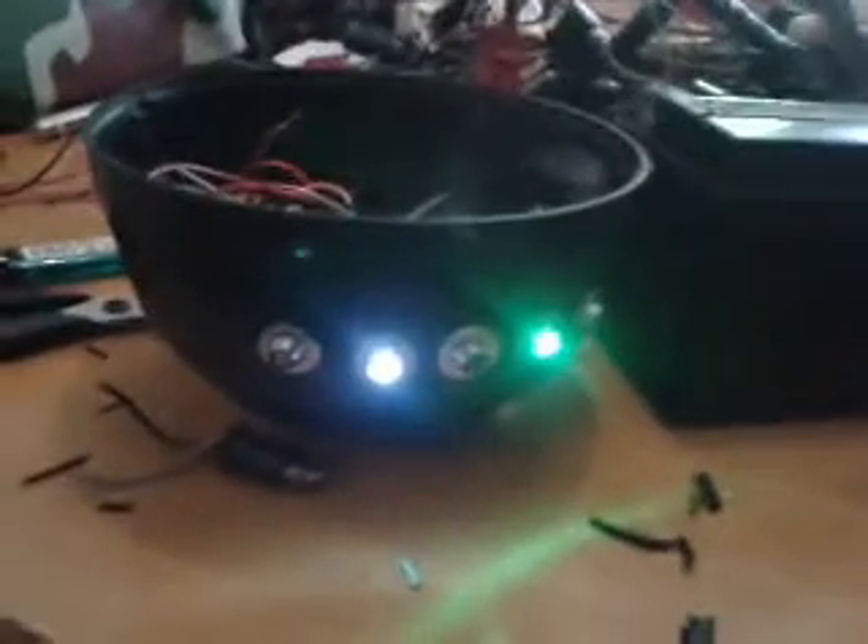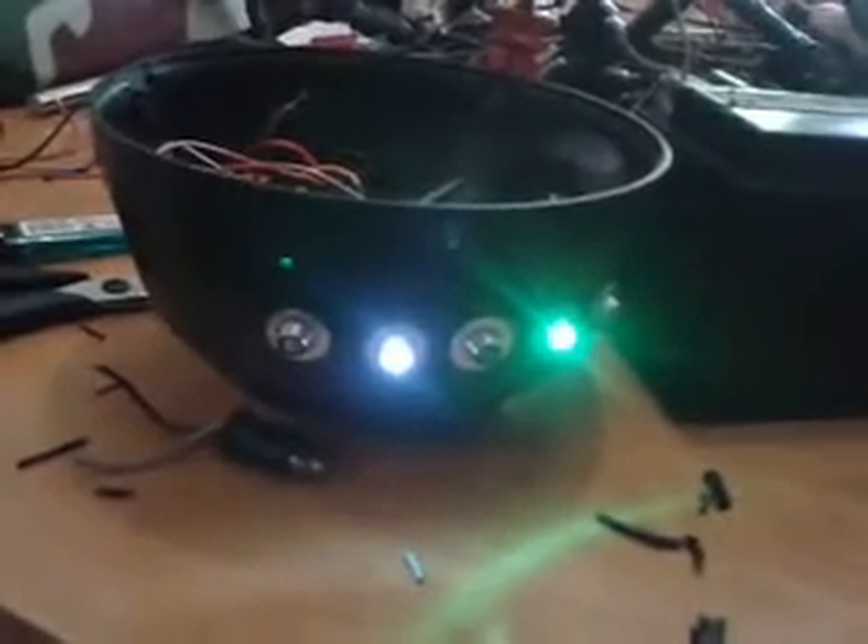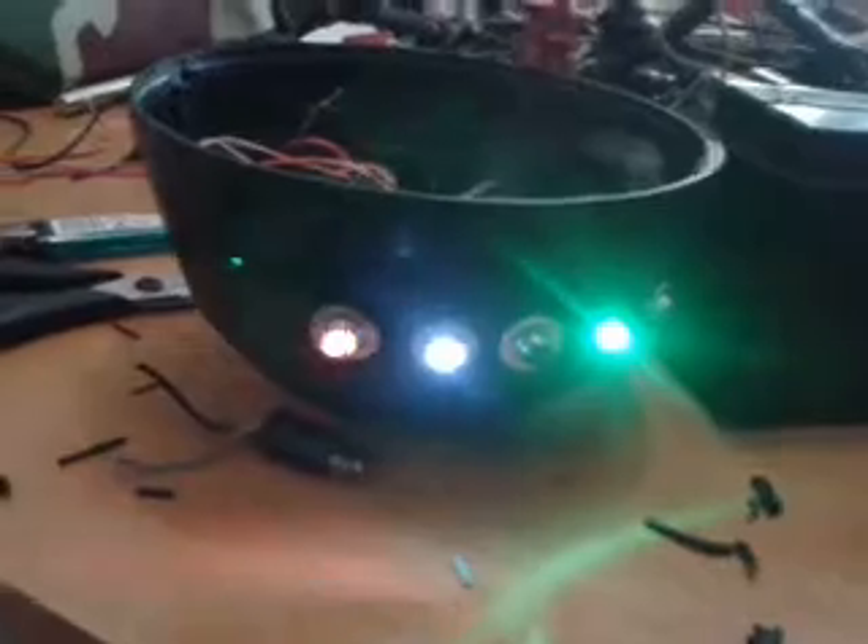That's all the idiot lights done, there's main beam as well. So you've got green which is neutral, white — yes although it's supposed to be red for oil — blue which is your main beam.